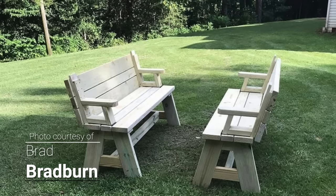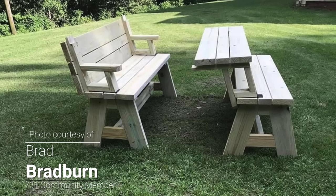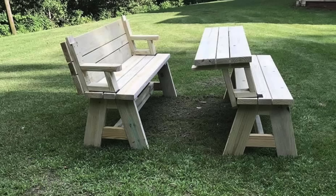I've heard from several of you that made these and they sell well. On the Facebook community, Brad Byrne sent pictures and you can see he made a set of these folding benches that turn into a picnic table. This is a really cool design and a great way to optimize your space if you have regular gatherings but also want to have seating. You can just turn these into a table when you're ready to eat, and when you're not, make it a bench — everybody can just hang out.